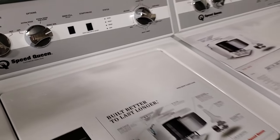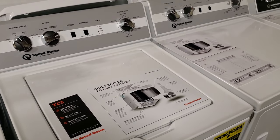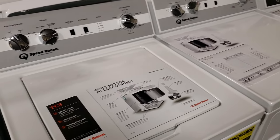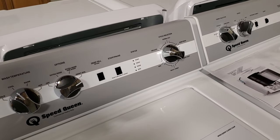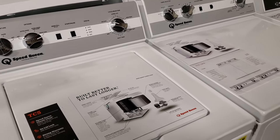Speed Queen does have one rare bird model, a TV-2000. You're not going to find it in most stores, but it is available. It only comes with a 3-year parts warranty. It is truly a commercial unit.